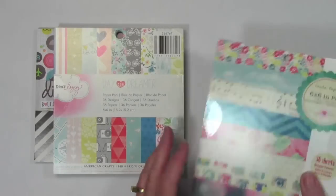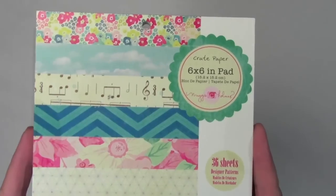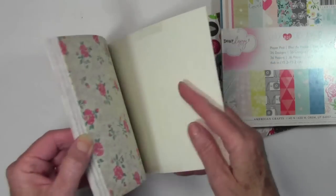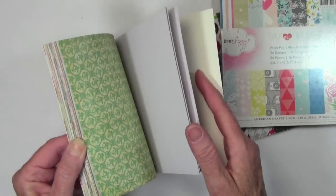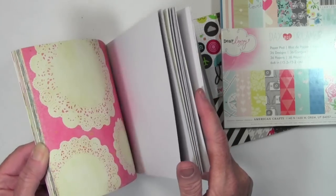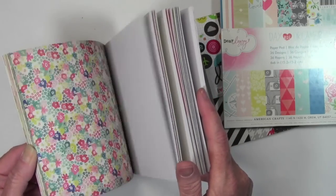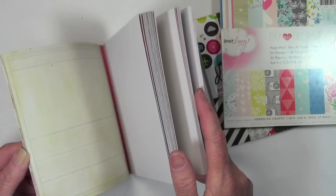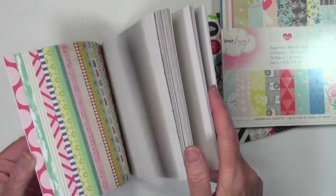The final pad of paper is Maggie Holmes, and this is by Crate Paper. I'll go ahead and flip through this one as well. I really like the designs that Maggie put together in here — from florals to chevrons to ledger paper and really nice backgrounds, music and wood grain and birds and clouds and more flowers. It's really a nice collection.